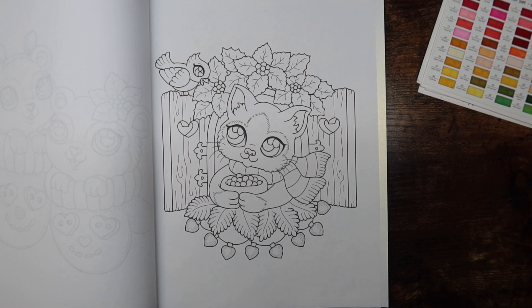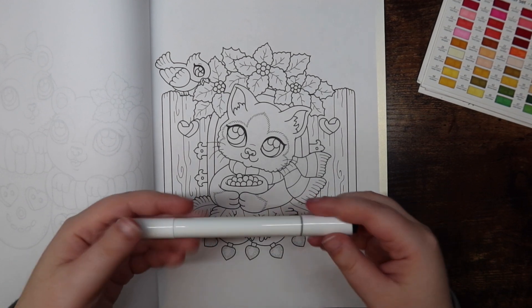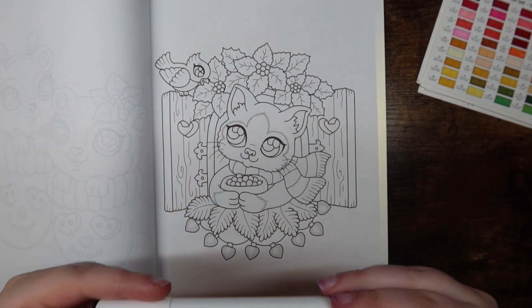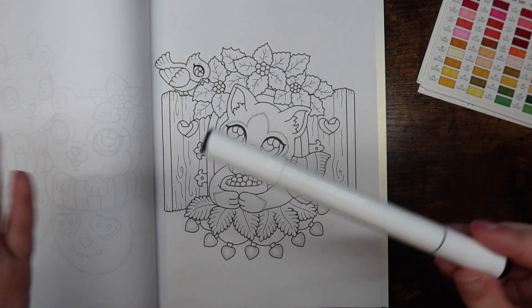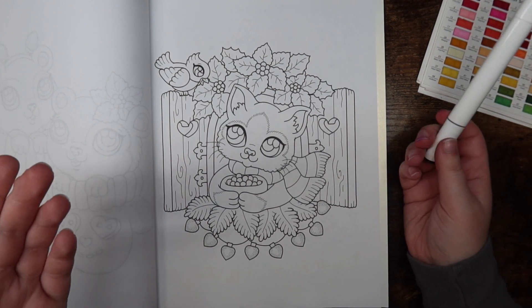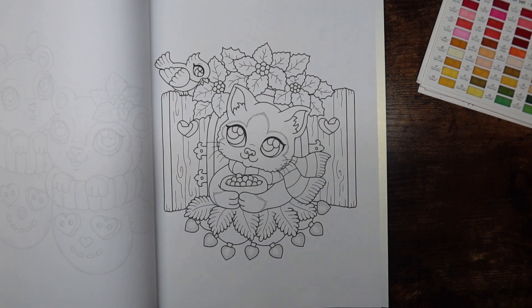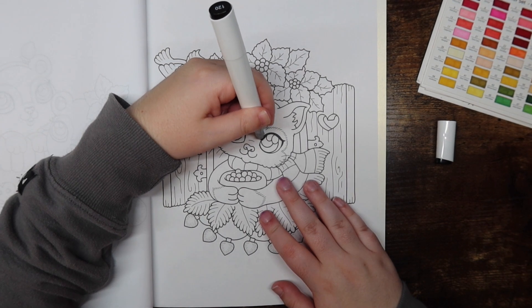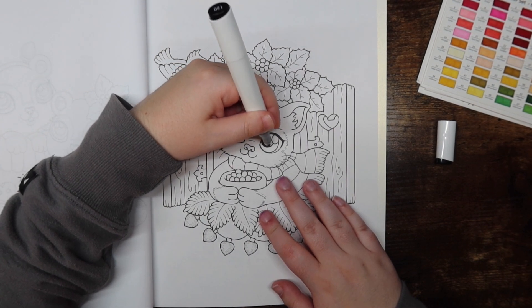I have a lot of notes on what I want to talk about. I'm going to get started — basically this entire time I'll be using my Ohuhu alcohol markers, a mix of the fine tip, chisel tip, and brush tip. I'm going to go ahead and just start coloring in the eyes.